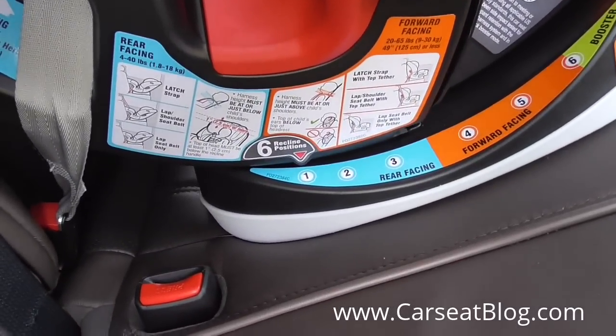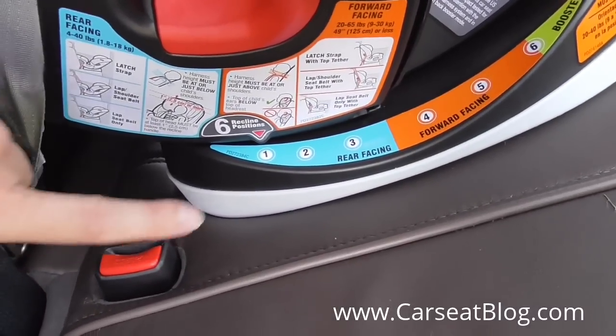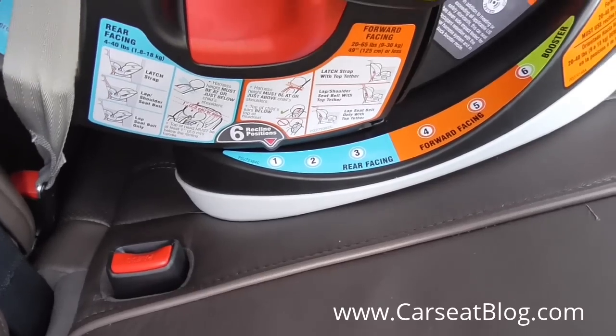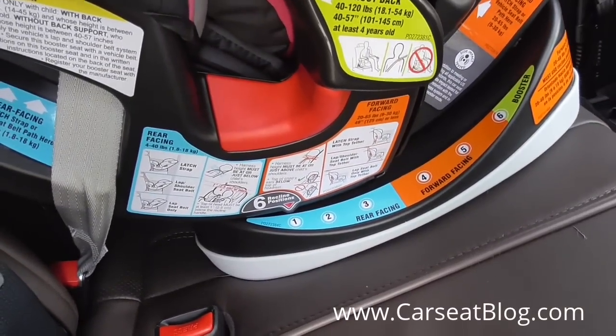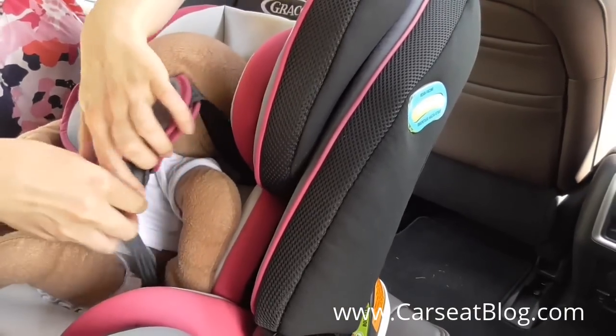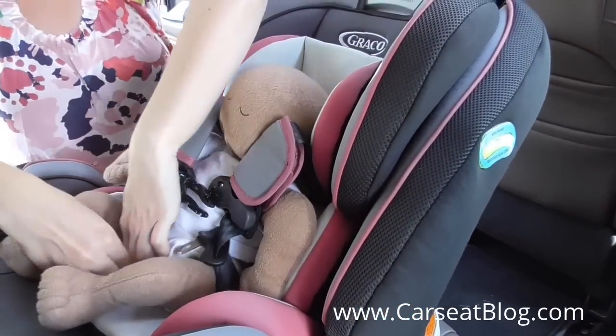You make sure that the recline angle is within one of the rear facing one, two, or three adjustments for recline. We are in the most recline mode as we are using our seven pound newborn doll from Huggable Images.